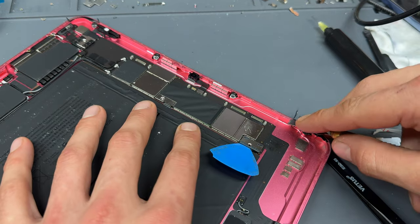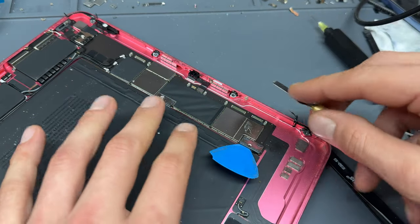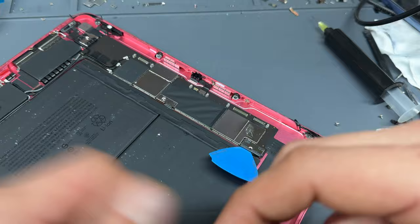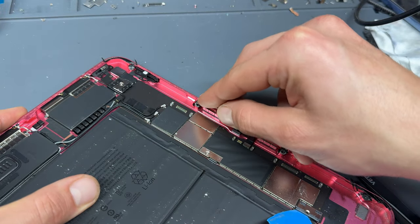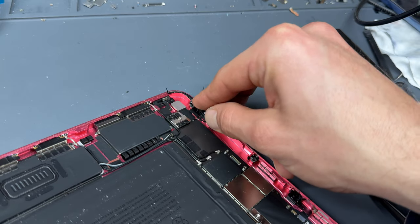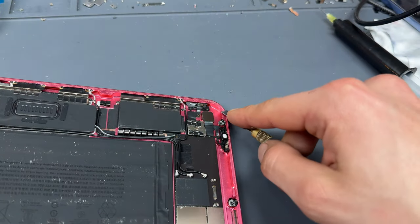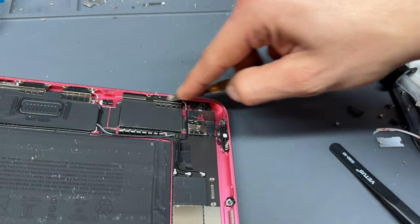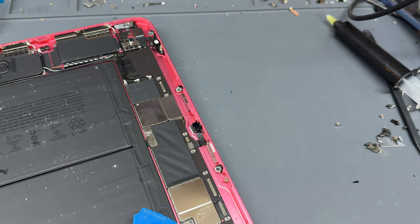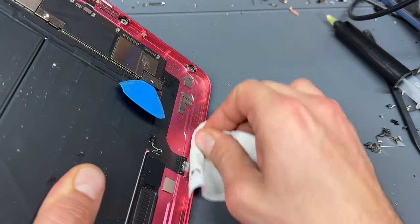Now we're going to move on to preparation of the chassis, making sure it's absolutely spotlessly clean ready to receive the new digitizer. The easiest way I've found is using a number 17 Exacto blade — usually found on eBay or Amazon — to scrape off all the excess glue, before using acetone to wipe up any leftovers. Be careful as you go around with the blade because you don't want to damage the ambient light sensor or the battery or any other components. Once you've cleared the excess adhesive with the blade, take some acetone on a microfiber cloth and carefully wipe through all the edges to remove any remaining adhesive.